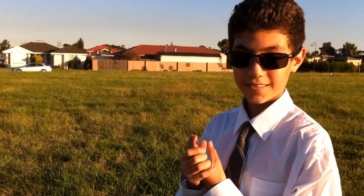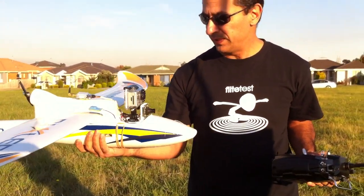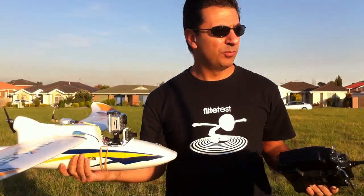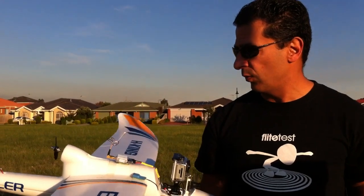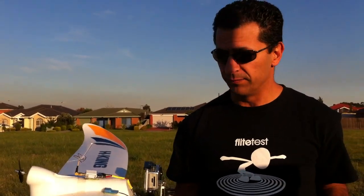Okay guys, I've got the OSD back in the aircraft again — it's all ready to go, the GoPro is ready to go. We're going to try it out and do a bit of testing again with the OSD to make sure everything's working. If that all goes well, hopefully tomorrow we'll try a long-range test and see how we go with it. It's all back together, let's make it happen.